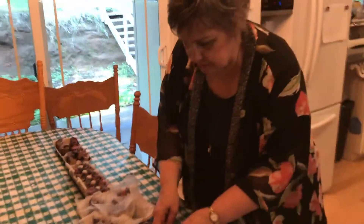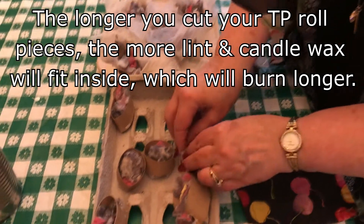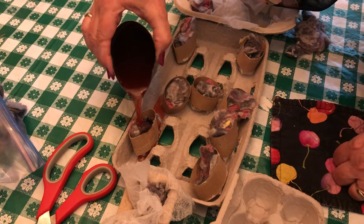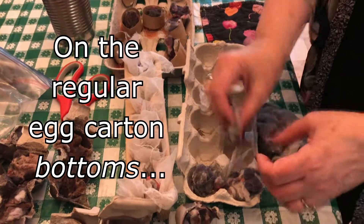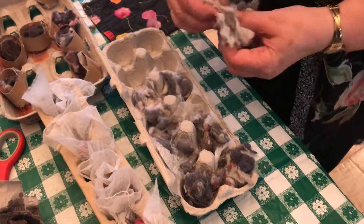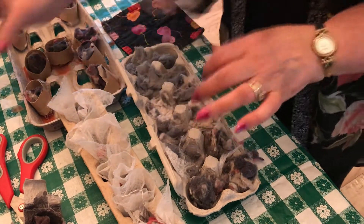To use the egg carton lids, I have little pieces of toilet paper roll — you can cut them into thirds, fourths, or fifths depending on how deep you want them; it's not a science. First the dryer sheets go in as small cut pieces, then the dryer lint goes in on top. It goes all over the place, which is just fine.